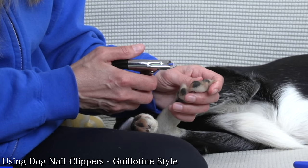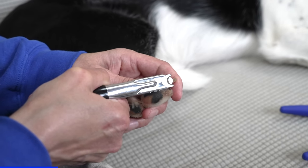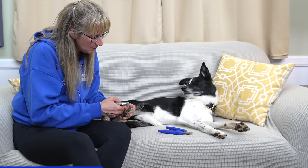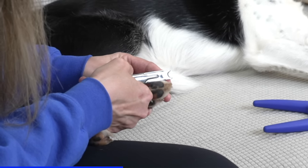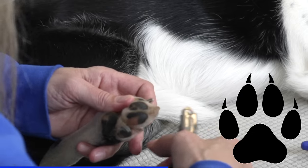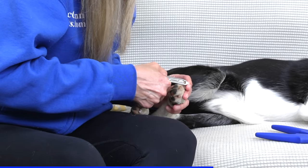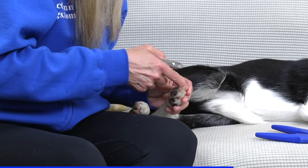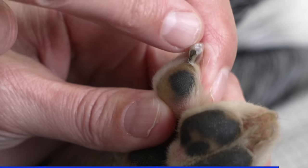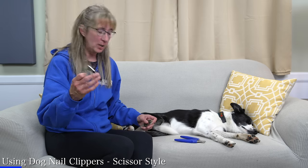Before I clip the nail, I need to figure out where the quick is. I've specifically chosen a white toenail because you can see the quick — there is a pink part that ends right about here, and the rest is toenail I could easily clip off. I don't want to cut into the pink part where the quick is. I'm going to make my first cut by just taking off the very tip of her toenail, then round the edges a little by trimming the sides — clip the side, clip the other side — and trim off the very top edge where I originally clipped. I can see already that my clippers are not very sharp because there's a little bit of shredded toenail there.